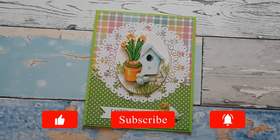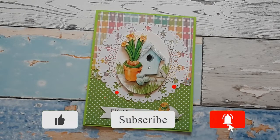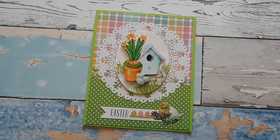Hello, Katrin here with European Papercrafts in the US. Welcome to my channel or welcome back. I'm so glad you're here. Today I am continuing with my spring cards, so let's get started.